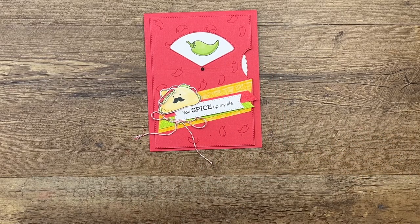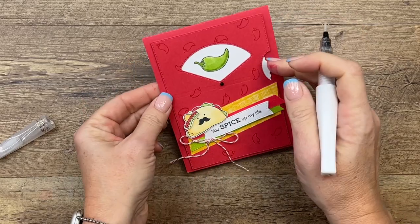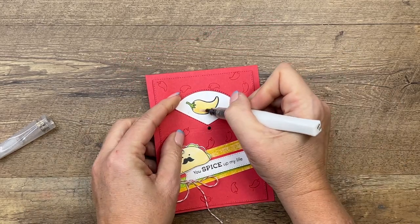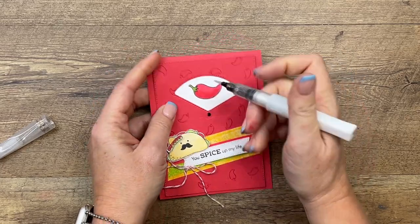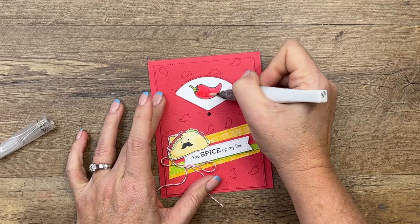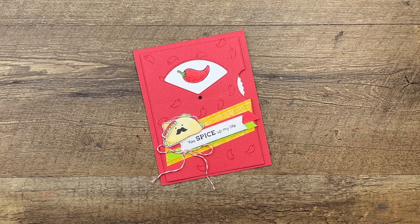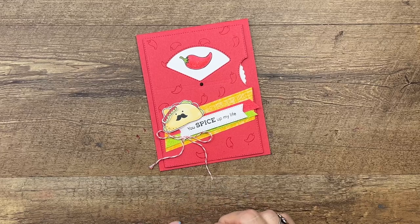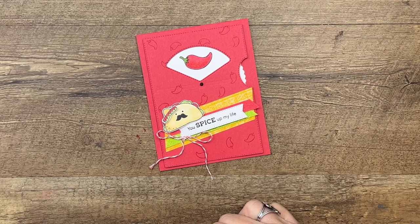One more thing that I think makes this card really fun is to take your Wink of Stella and add some sparkle to your peppers. I hope you guys love my stamp set — it's fun, it's great for any occasion and any recipient: men, women, children — everybody will love the little taco and peppers and avocados with faces. All week I'll have new projects, and hopefully you'll find all of them on YouTube if you come later in the year and need some inspiration. Thanks so much, bye!